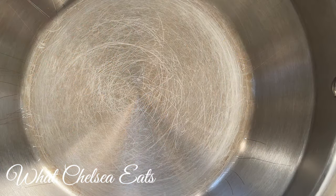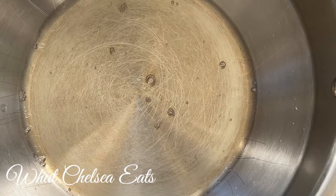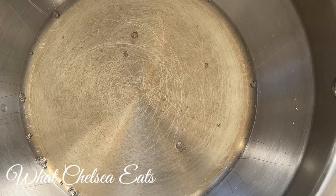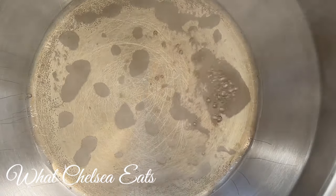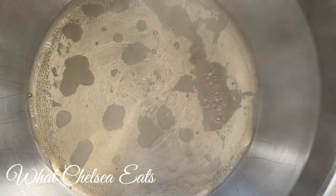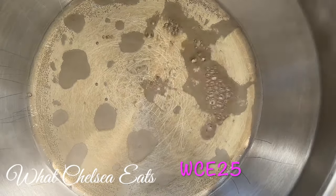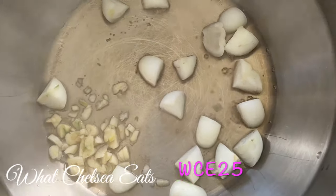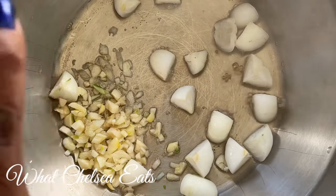To make this recipe, I am going to be using a soup pot — my 360 cookware. If you're interested in learning more about it, there is a link down below where I've done a review video, and there is a discount code if you decide you want it: WCE25. I don't cook with oil, so I'm using no-sodium vegetable broth to saute my vegetables.